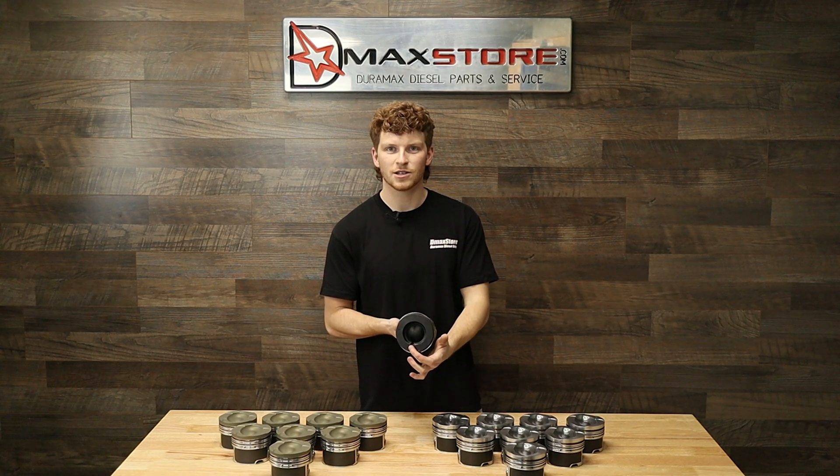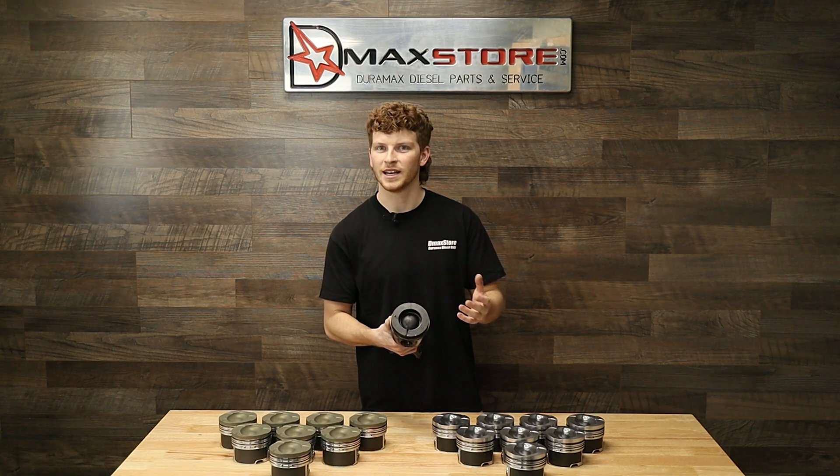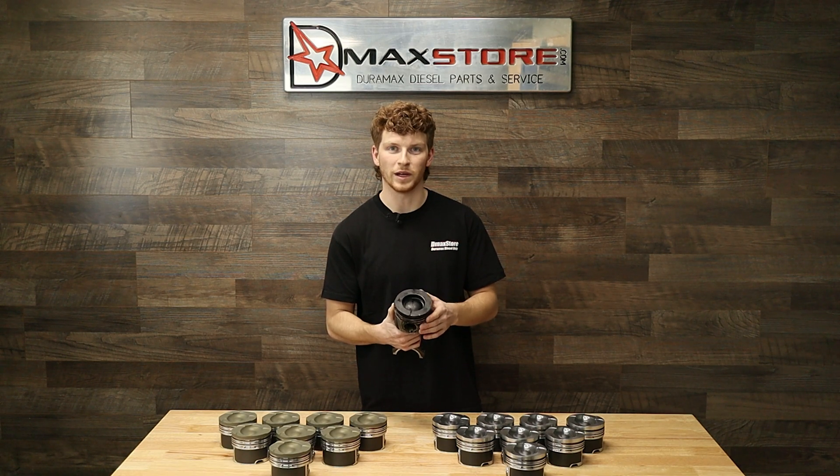This one actually has a huge hole in it as well because they were running it with this crack for a little bit, which caused a hot spot down there and then eventually burned an entire hole in this piston.